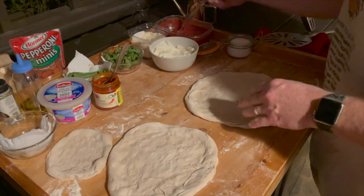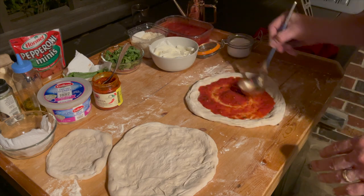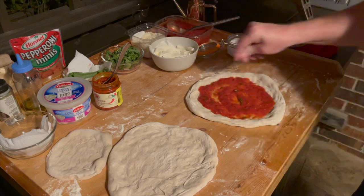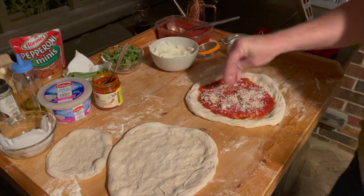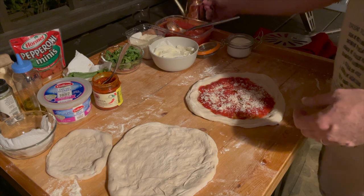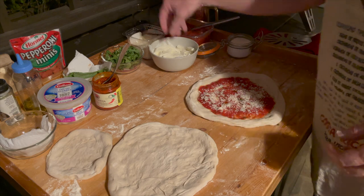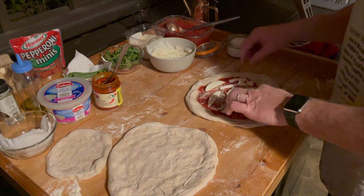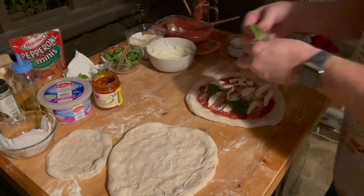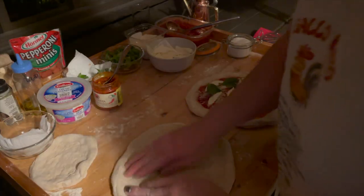A little margherita — a sprinkle of sea salt, Parmesan, a little olive oil. Jamon serrano and arugula with this one.